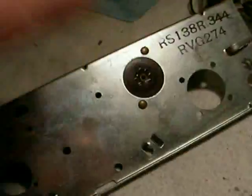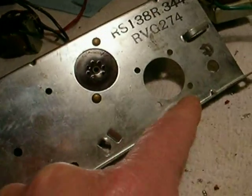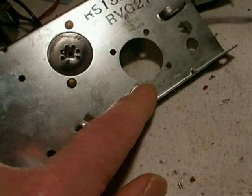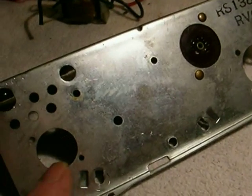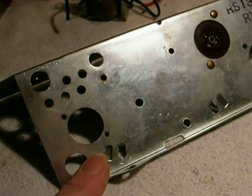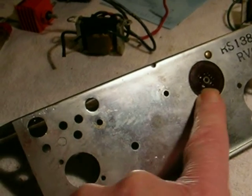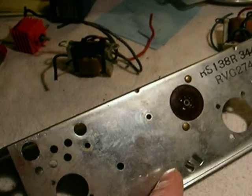The original input tube, which was the 12AV6, is gone. That's going to be replaced with a nine-pin tube socket for a 12AX7. Then the tube socket where the 35W4 used to be is now going to be another 50C5. So we're going to have a 50C5 here and a 50C5 here, with the output transformer here, and they're going to be wired for a push-pull configuration.